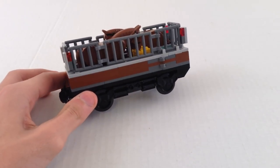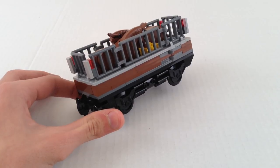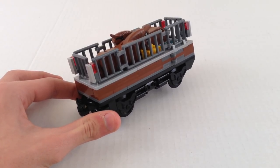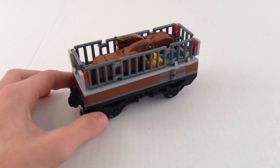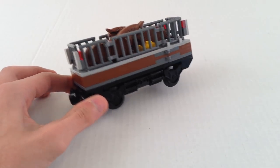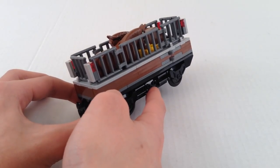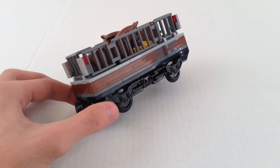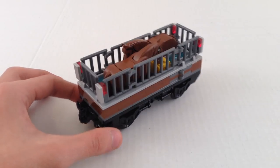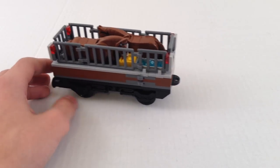As you can see, if you watched my other video about my custom freight train hopper cars, the trucks down here are almost exactly identical. The only difference is this piece right here — on the other cars they're grey, but I used black here. So yeah, the bottoms of these are exactly the same.